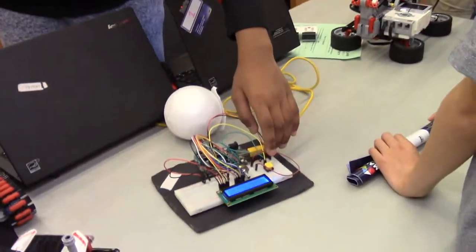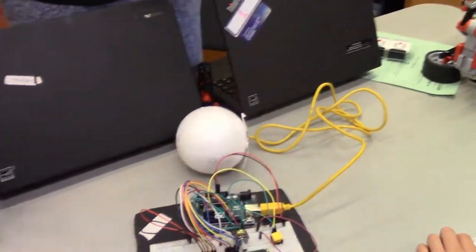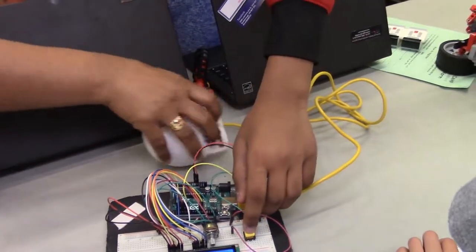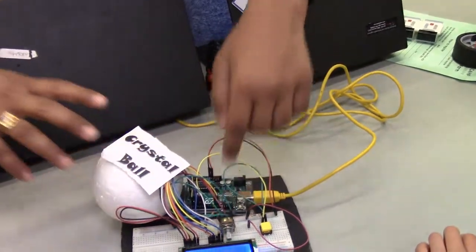Basically, it's using an Arduino and you get to push the button after you ask any yes or no question. So, let's say, will you win the lottery? It says most likely.